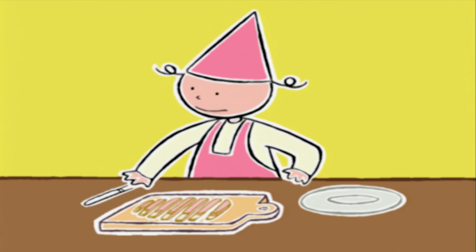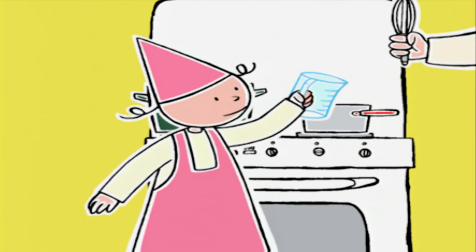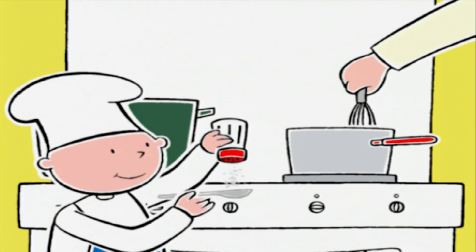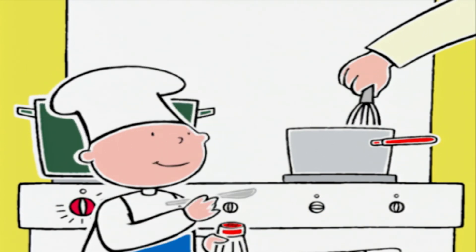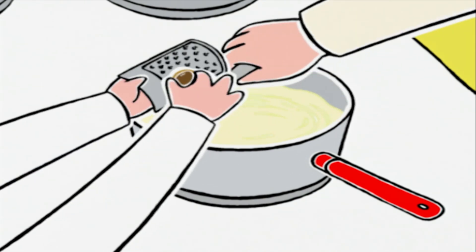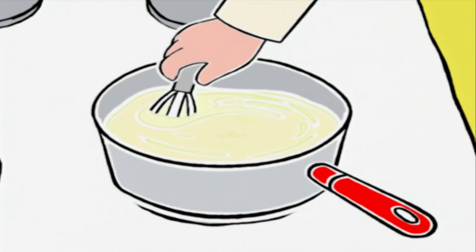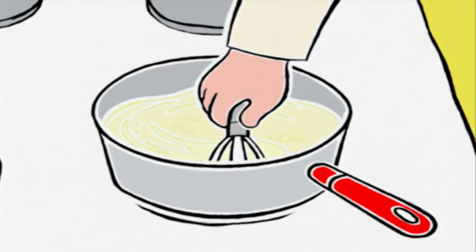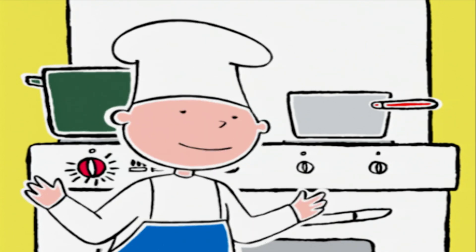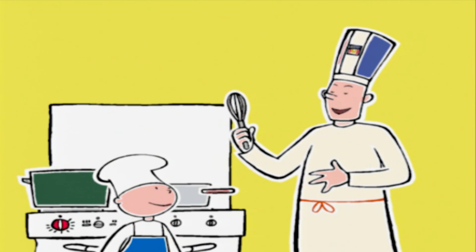Prune, c'est bon pour le lait ? J'arrive, chef ! On ajoute une cuillère à café de sel fin, une pincée de poivre, un peu de muscade. On augmente le feu sur feu moyen. On remue jusqu'à l'ébullition pendant 4 minutes pour que la sauce épaississe. Regarde Bob ! Oh, ça devient de la crème ! Exactement, on vient de fabriquer en quelques tours de fouet une superbe sauce béchamel !